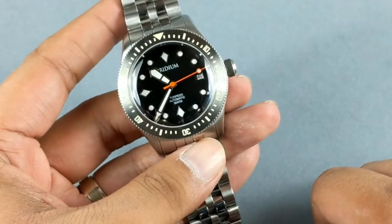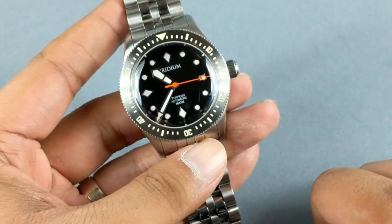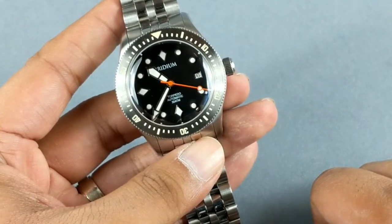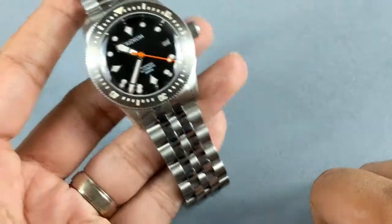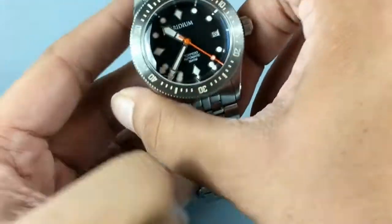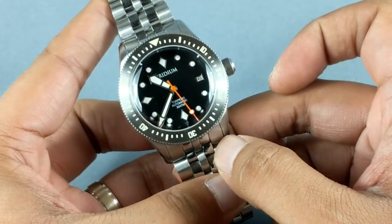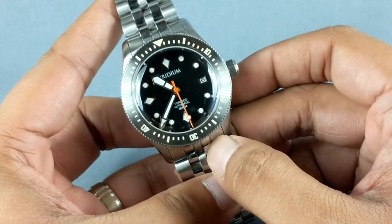The people backing Iridium are friends of mine and I'm very happy for them. I'm always happy for new micro brands coming up, especially from India. I always like to support small businesses and new micro brands. So let's talk about this new watch prototype that they've sent me for my views and opinion.